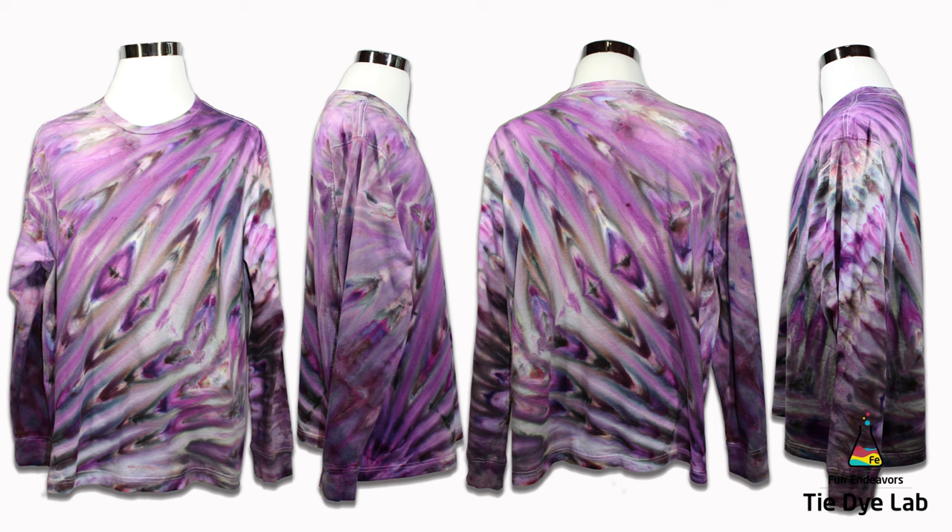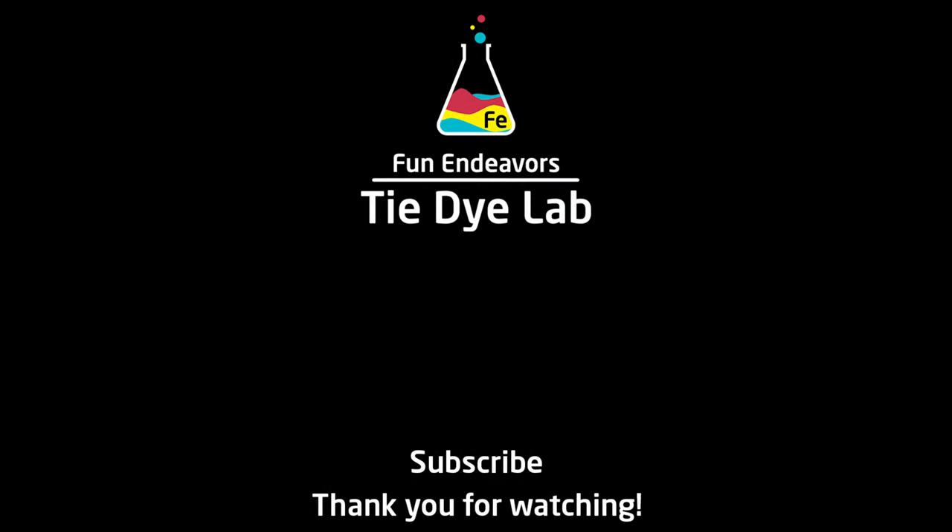What do you guys think? Please drop me some comments down below and let me know. If you've enjoyed the video, I'd appreciate it if you would like it and subscribe to my YouTube channel. If you hit the bell, you'll receive a notification whenever I upload a new video. Thank you all for watching and I hope you have a great day.